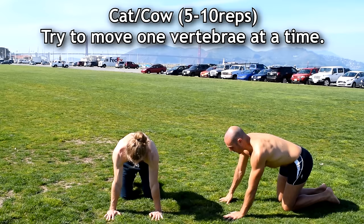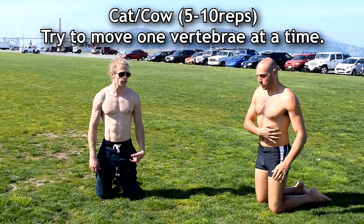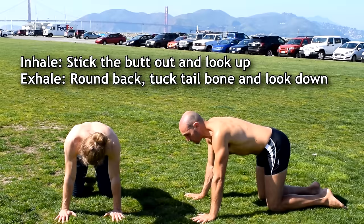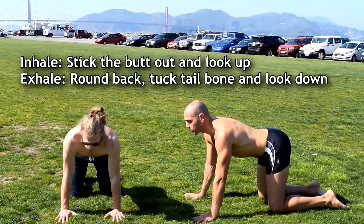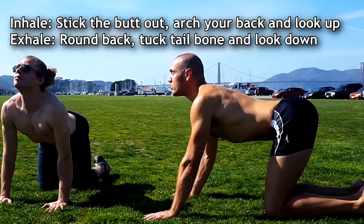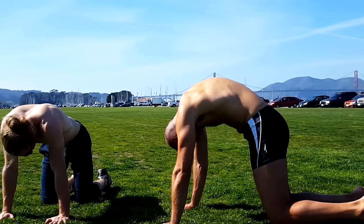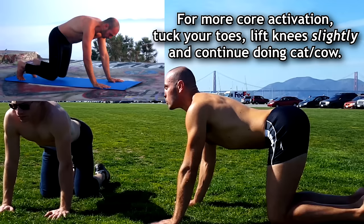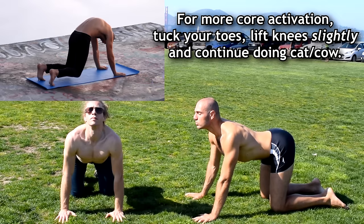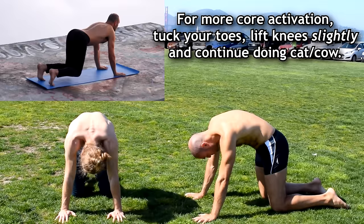Now we're gonna go through the cat-camel portion, also known as cat-cow, for our spine — where we try to move it one vertebra at a time. On hands and knees, start by sticking your butt out and looking up. Then exhale and round your back, tuck your tailbone, maybe look at your belly button. Inhale, look up, arch your back. When you want to make things more challenging, tuck your toes and lift your knees just an inch or two and continue doing cat-cow with the knees slightly lifted.